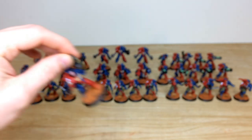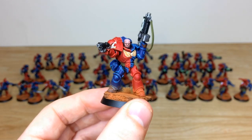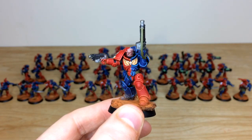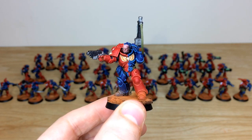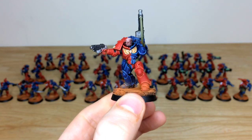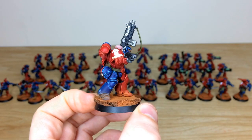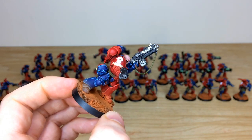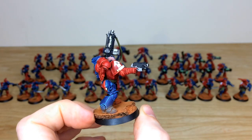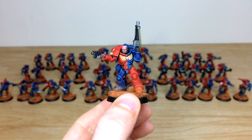Next, the Intercessors — standard infantry from the force. All of them have bare heads and Terry's done a stellar job picking out all the little details on the faces, teeth, eyes, and everything. A really cool selection of colors, with straps matching belts, ammo pouches, and stuff across the force. Text is written on the banners and scrolls, and helmets carry the half-quartered scheme as well, which is really lovely.